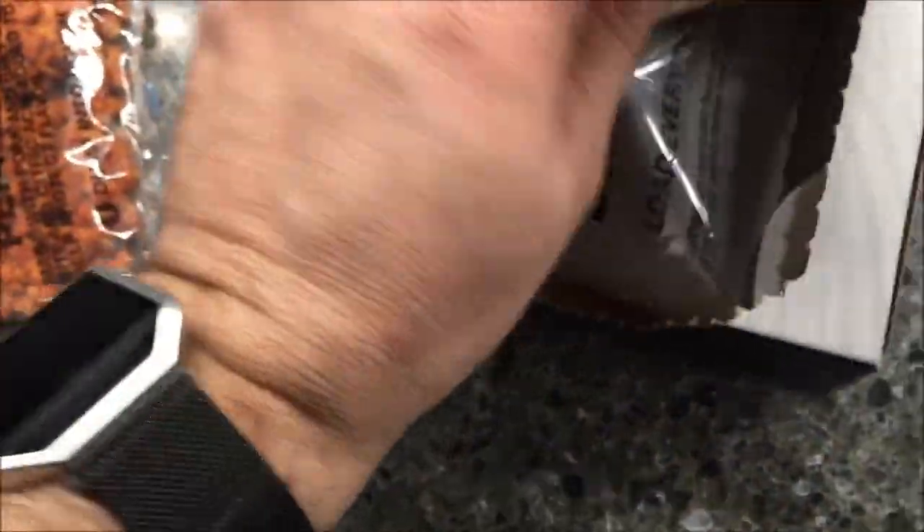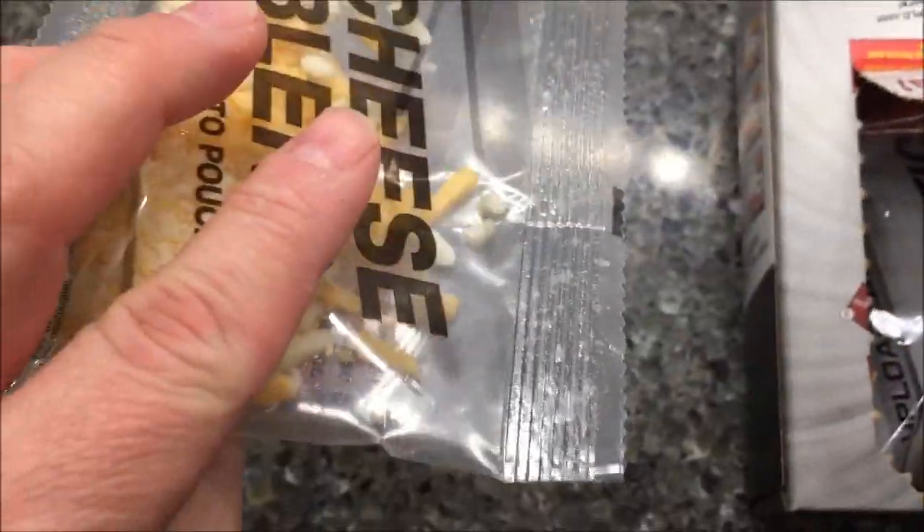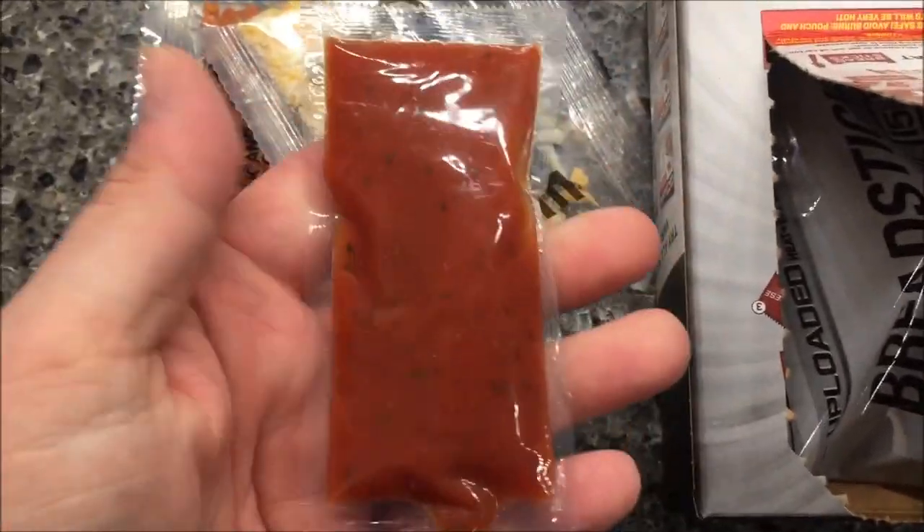Here is the pepperoni pieces — they look like little bacon bits almost, little balls of pepperoni like you'd have on a Totino's pizza or something like that. There's the cheese. There's the pizza sauce.